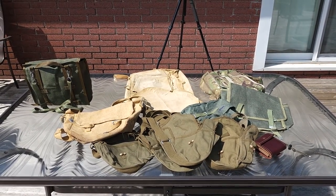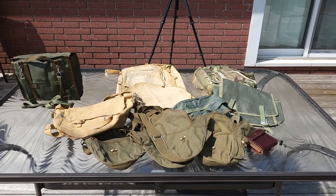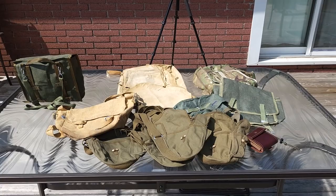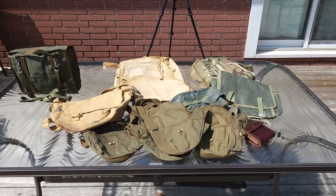So let's take a look at some of these items. We'll start off with the satchels and bread bags, gas mask bags — so let's take a look.